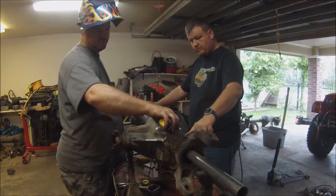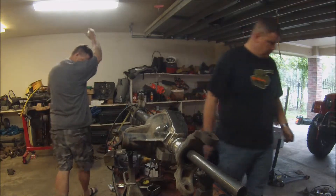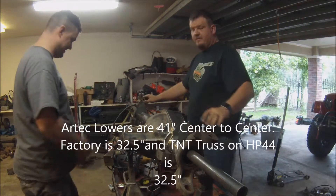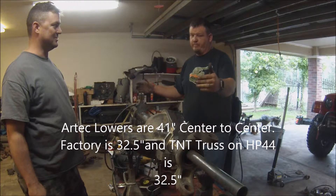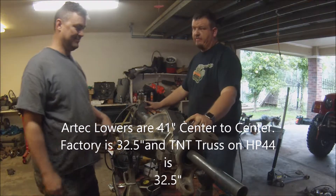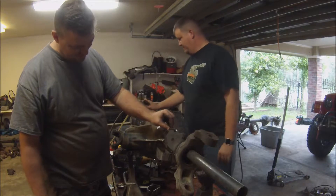About 41 center to center. The factory lowers are 10 inches narrower — they're 32 and a half, and these are 41.